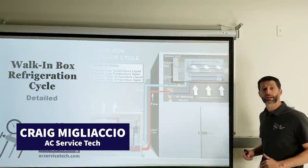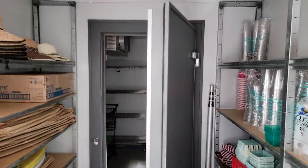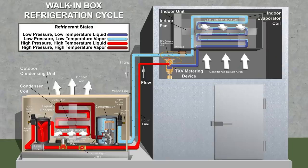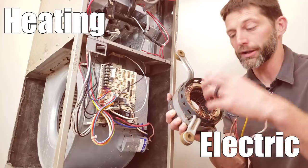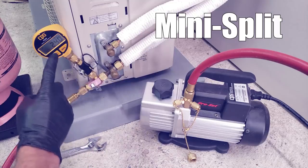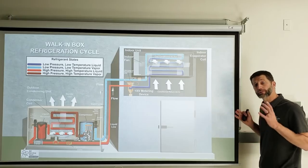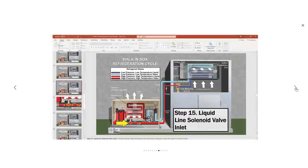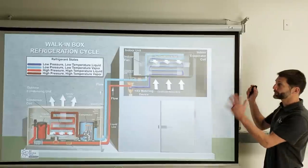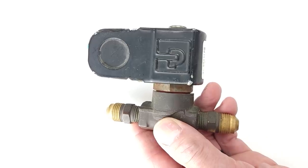This is Craig Migliaccio from AEC Service Tech. Today we're going over refrigeration cycle training on walk-in boxes. We have our automatic pump-down refrigeration cycle, and I'm going to be going over all the components. This is one of 11 sets of PowerPoints available for HVACR teachers at aecservicetech.com. This system has a solenoid valve, making it an automatic pump-down refrigeration unit.